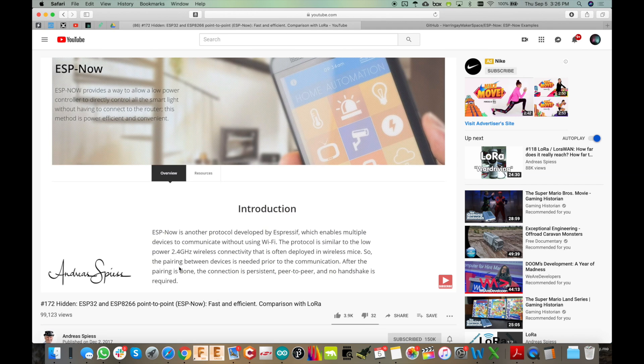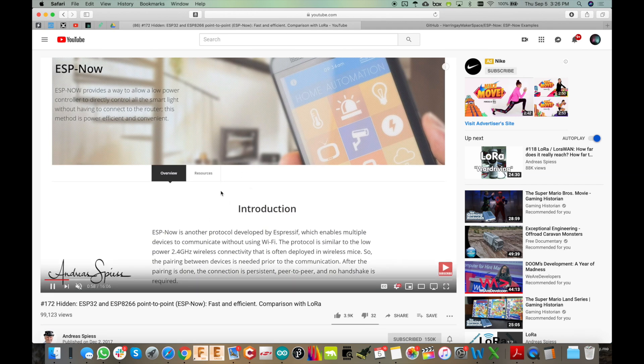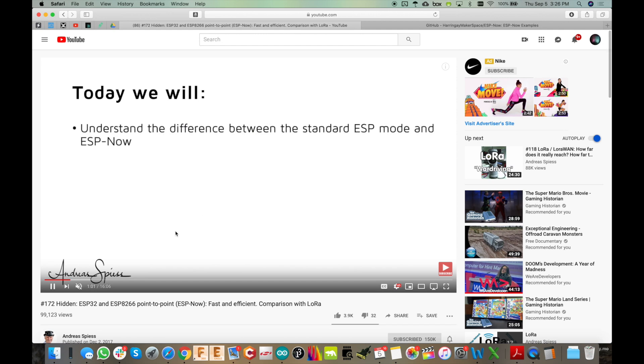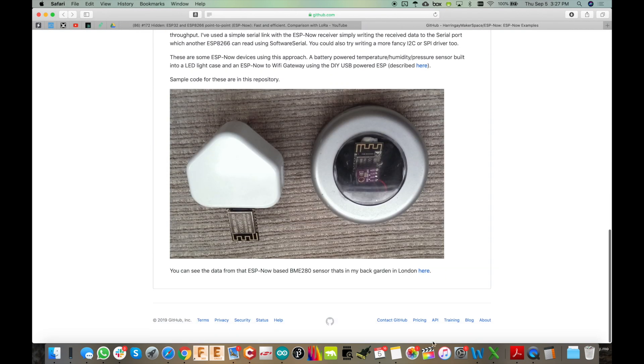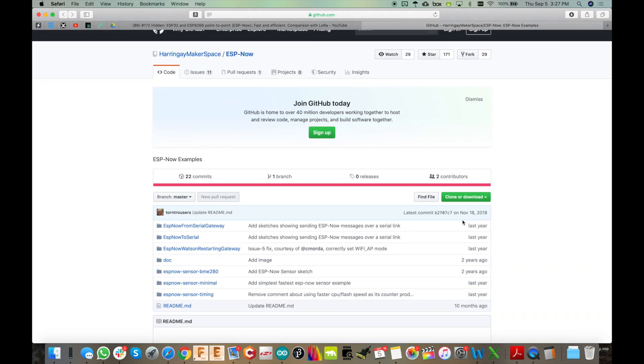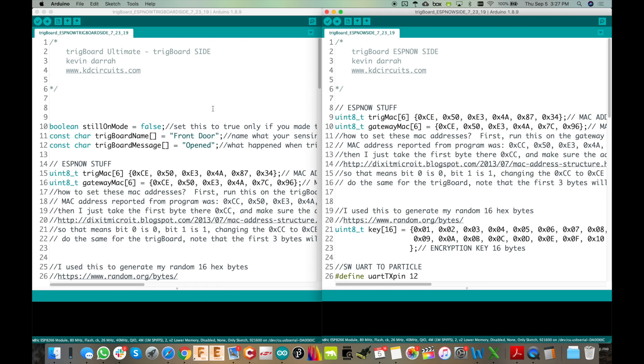I want to give a quick shout out to the guy with the Swiss accent, because that's how I found out about ESP-NOW — I'll put a link to his video below. He goes into a lot of detail as to how it works, and that led me to a GitHub page with a few examples on how to set this up. That was my starting point. I had to add quite a bit to it, and I think I actually solved the encryption issue. Here's the code.